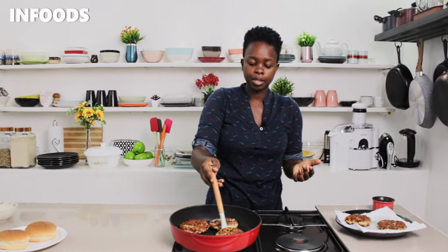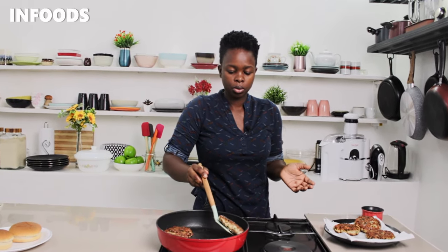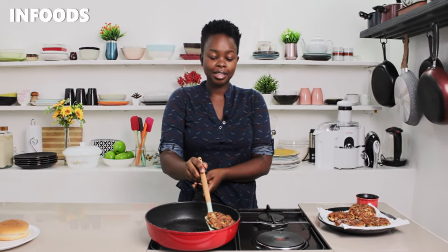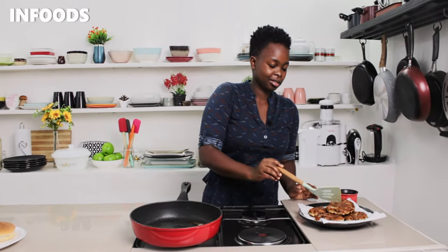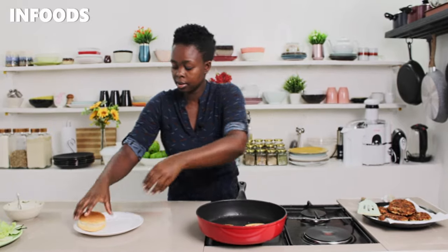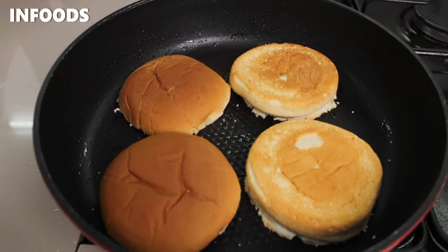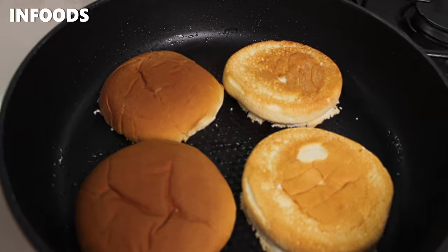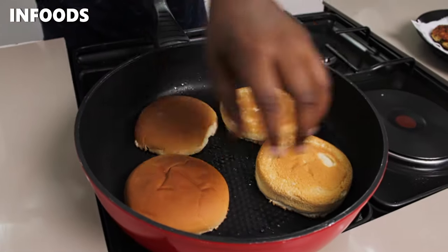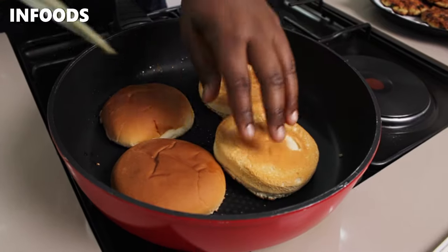The next round of fish patties is ready. I'm going to transfer them to a paper towel — it smells amazing in the kitchen! I'll use the same pan to toast my buns for around one minute. Once you notice the golden brown color, take the buns out of the pan. That is the color I'm going for. I'm going to transfer my buns to plates and turn off the heat.